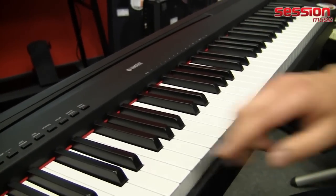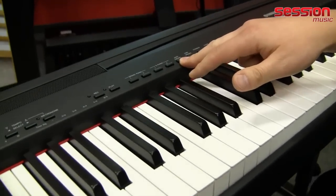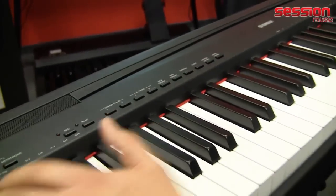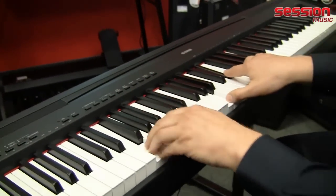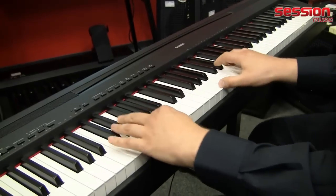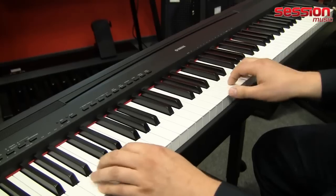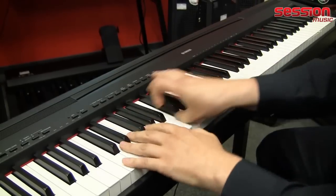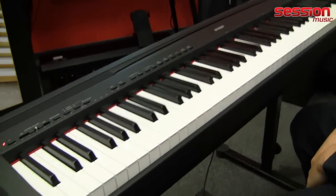Then we have a new Jazz Organ sound, which comes with a newly designed sound. Here is the new Jazz Organ.